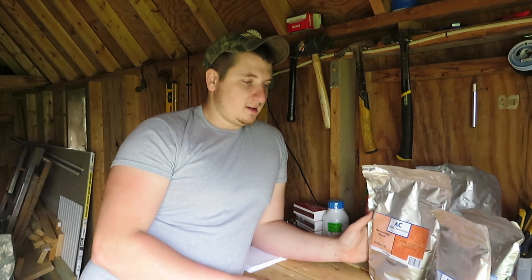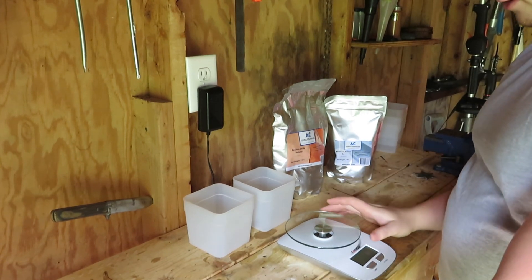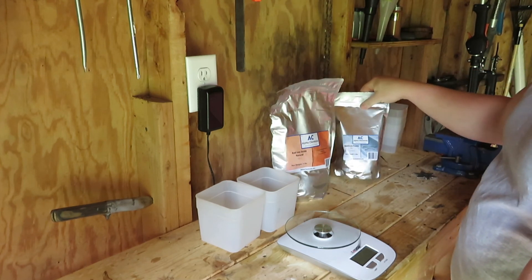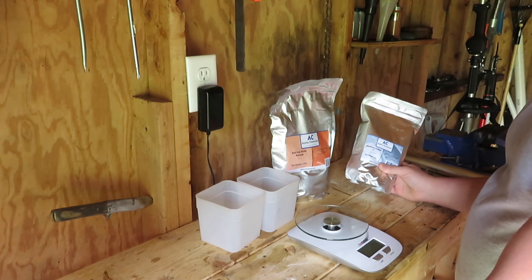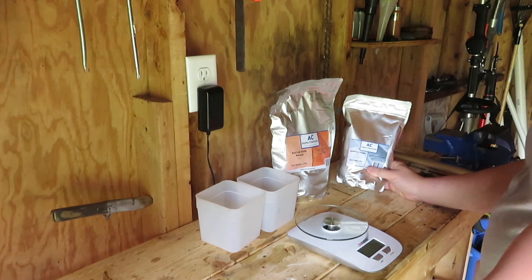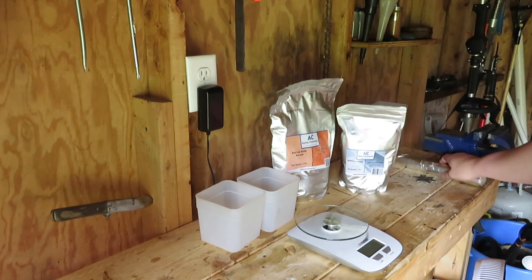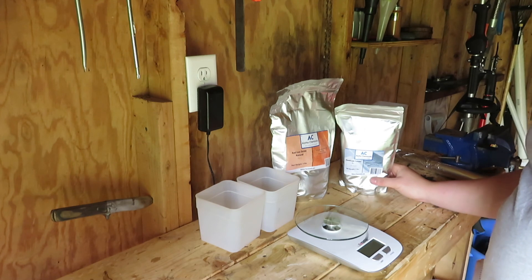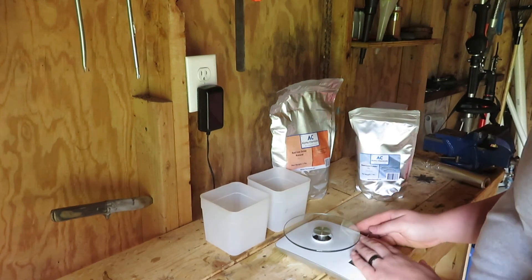So you mix these two things together and you have a thermite reaction, which is freaking cool. Here's what you're going to need: a scale, two containers, your red iron oxide — your rust — and your aluminum powder. Now aluminum powder is dangerous; it can actually be explosive if mixed properly with air. You may think it's not flammable because it's just like aluminum foil, but blended up it would combust. So be careful — actually, don't try this at home because I don't want to get in trouble for your mistakes.